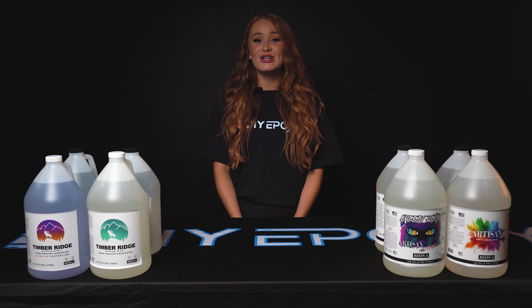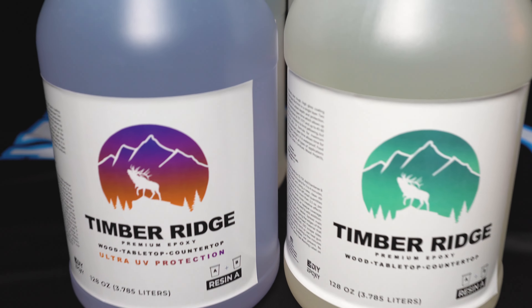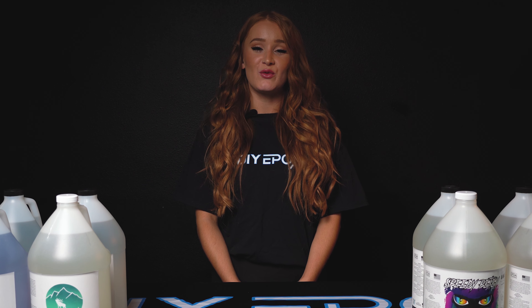Create stunning, durable masterpieces that stand the test of time. Highest shore hardness available without becoming too brittle, unsurpassed gloss, and highest UV protection available with our ultra UV formulas.